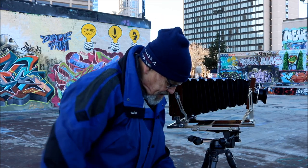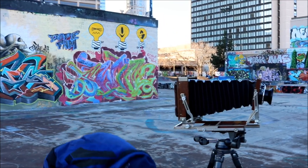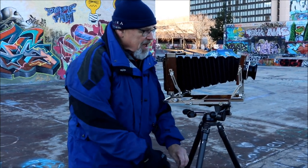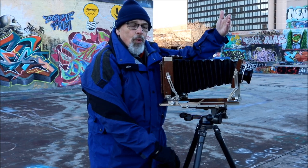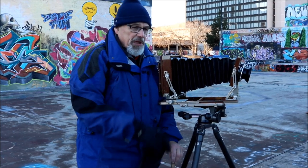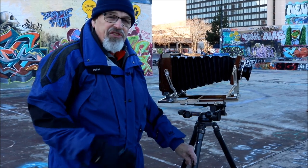...when the film plane and the lens plane intersect — so you have three points: you have the film plane, you have the plane of the ground, and you have this third plane — when those points intersect, everything is in sharp focus from a millimeter in front of the lens to infinity.